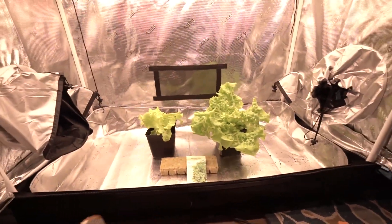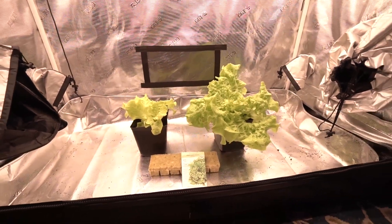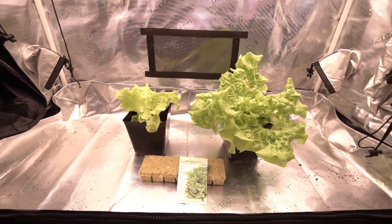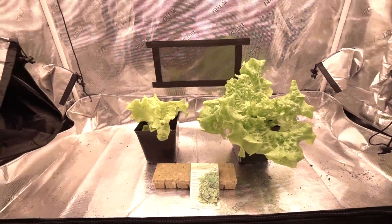Welcome back to what is going to be the beginning of my little lettuce grow. I'm tempted to call it an experiment because I do have an idea, but we're going to call it just a lettuce grow for now.